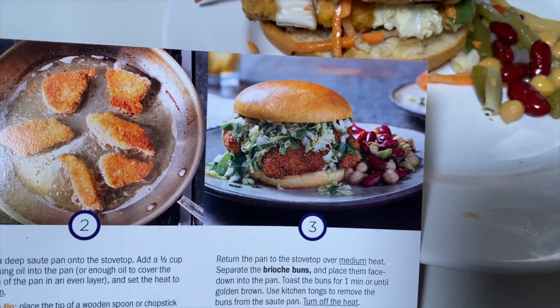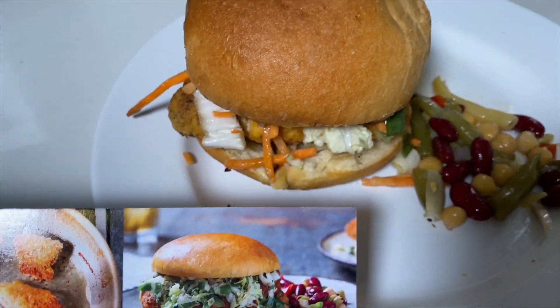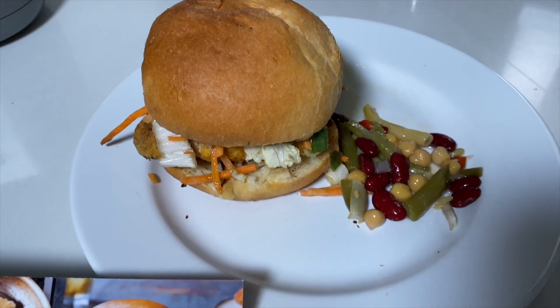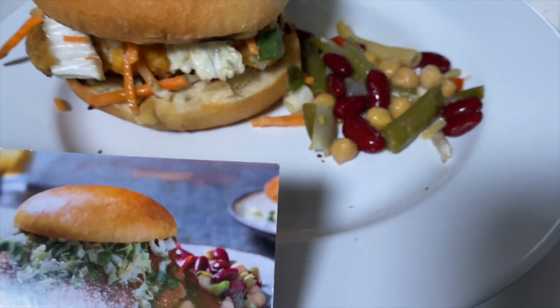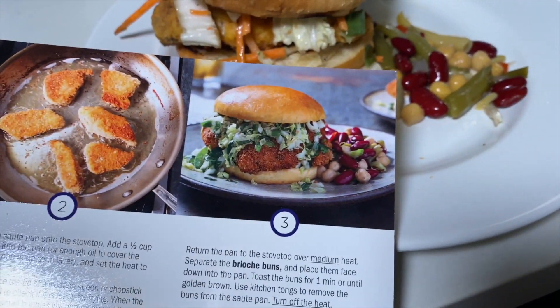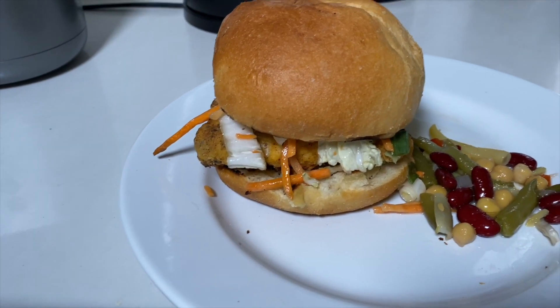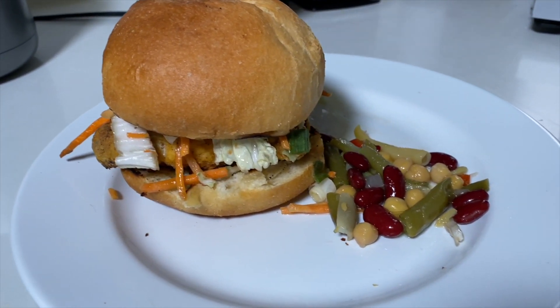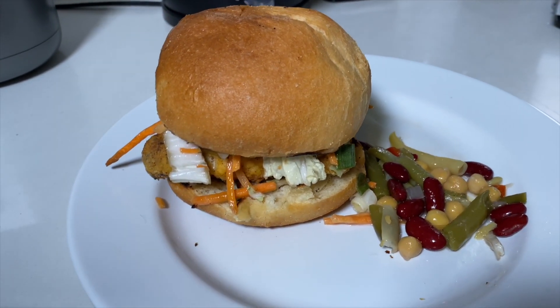Here is the picture of what it's supposed to look like, and then there is my finished product. Not totally the same — I didn't use as much of the slaw as they did in the picture — but I think it's pretty good for somebody who doesn't cook that often, and it was pretty easy too.